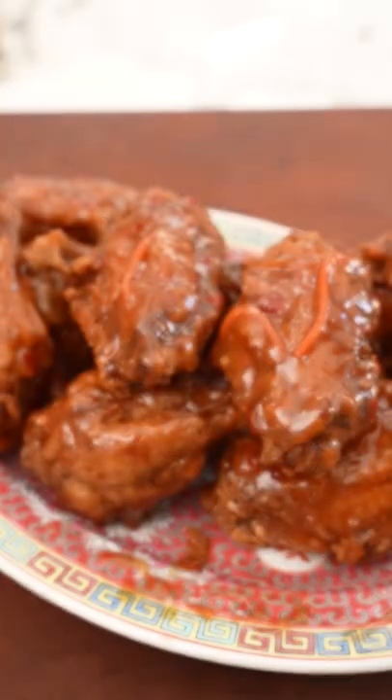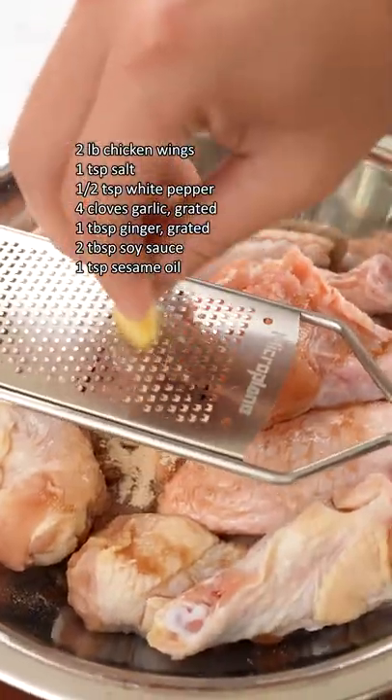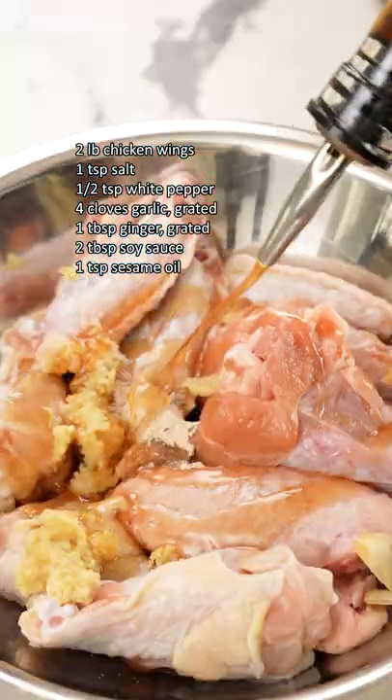If you like your wings sweet and crispy, you're gonna absolutely love these sweet Thai chili wings. We're gonna start by marinating our wings to not only give them a ton of flavor but more importantly act as a binder for our dredge.